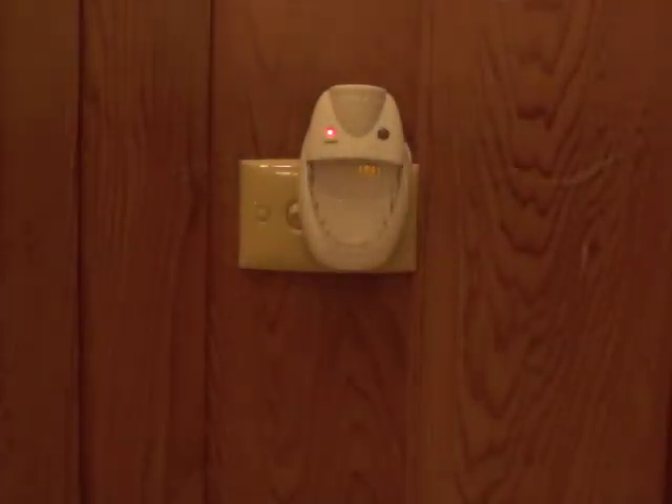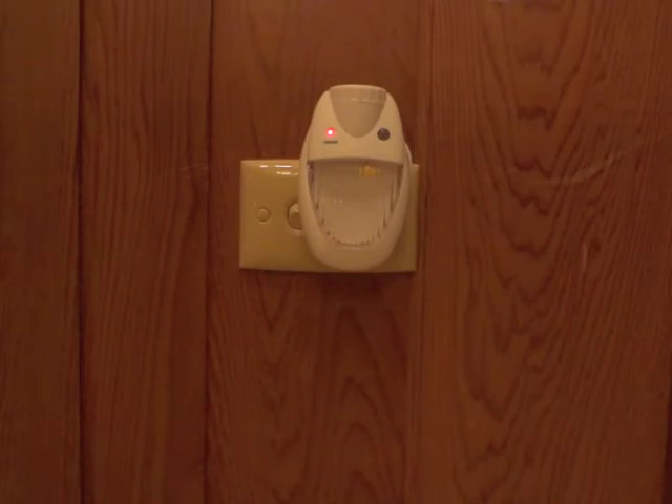The night light will also turn on in the event of a power failure. When fully charged, the light should continue to glow for up to 8 hours without a power source.